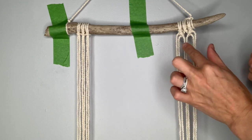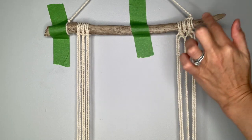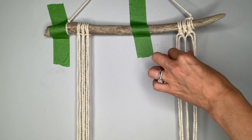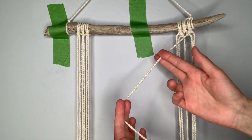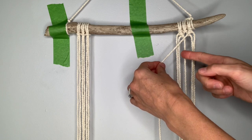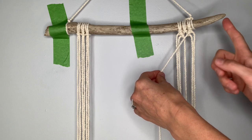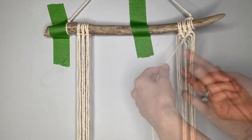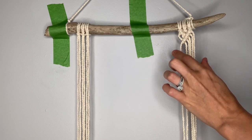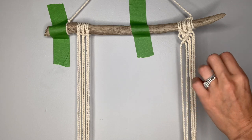Now we're going to close up this bottom portion of a diamond and continue into our second diamond. We're going to keep working with this filler string that started over here and continue making diagonal clove hitch knots all the way across. There is a reason we want this side to continue toward the center, and you'll see that when we get to the bottom of this first portion of our design.